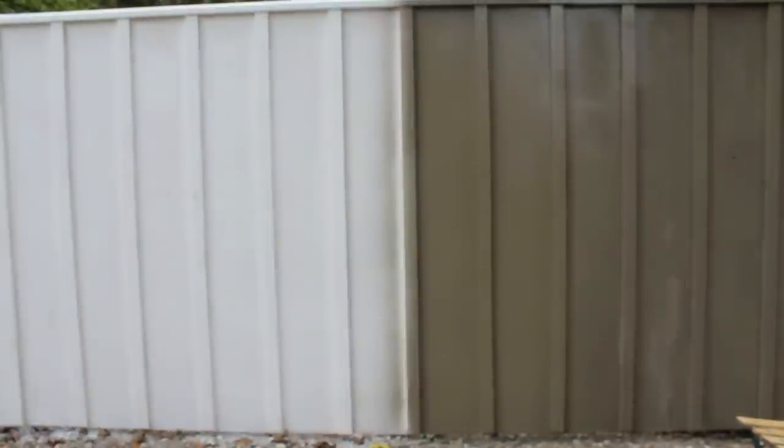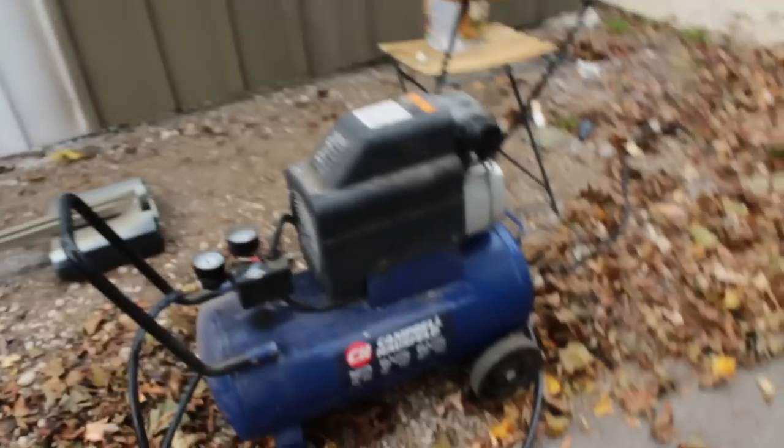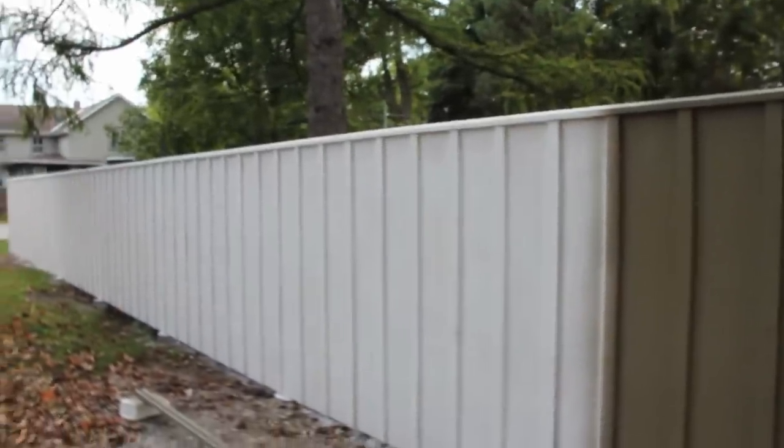This gun cost me 50 bucks — I'll put the link in the description, very cheap. The compressor I paid $154 a couple years ago. When I was painting it by brush, I paid my friends to help me and the amount I paid them was a lot more than what I've spent on all this equipment.